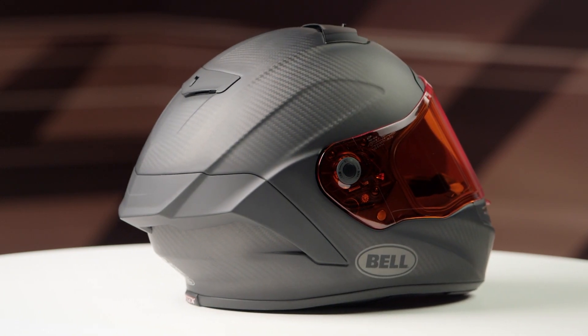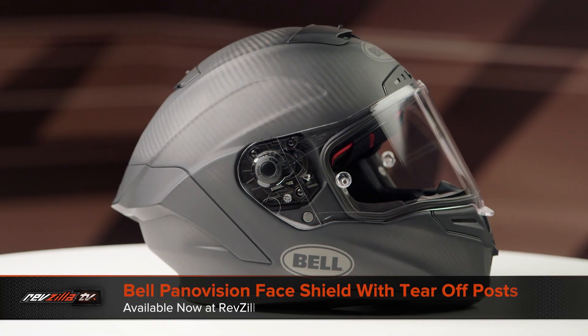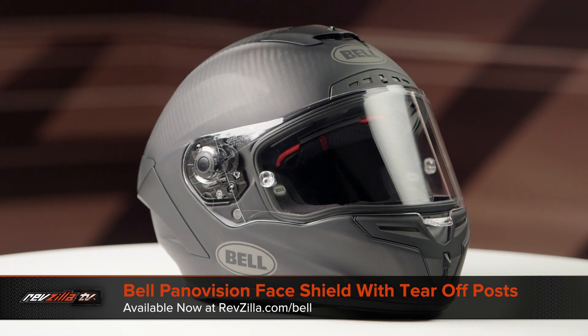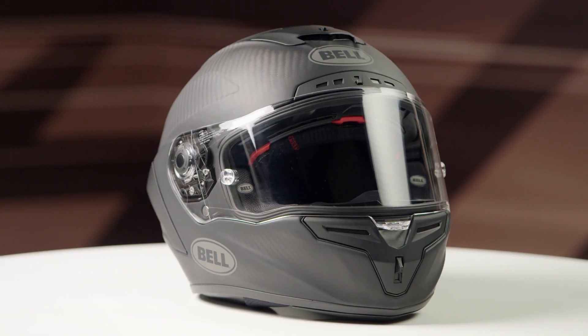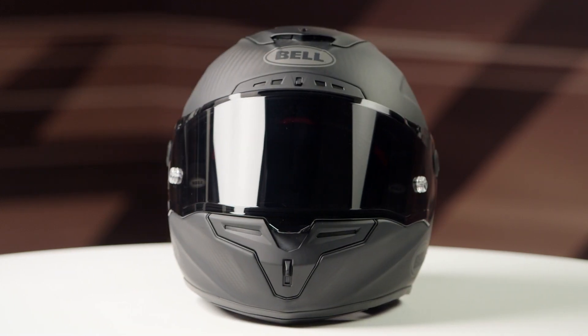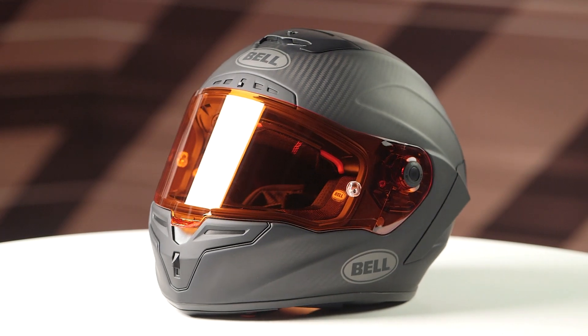For those of you hitting the track, you can also purchase the Panavision face shield with tear-offs to help keep bugs off your face shield while riding at high speeds. This shield is available in clear, light smoke, dark smoke, high definition blue, and high definition persimmon.